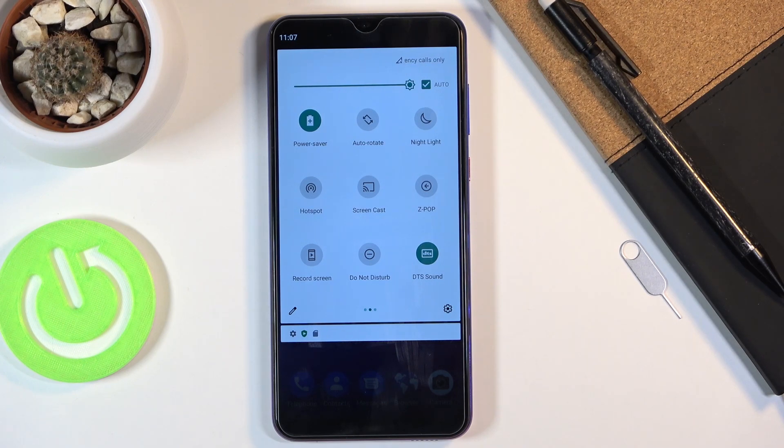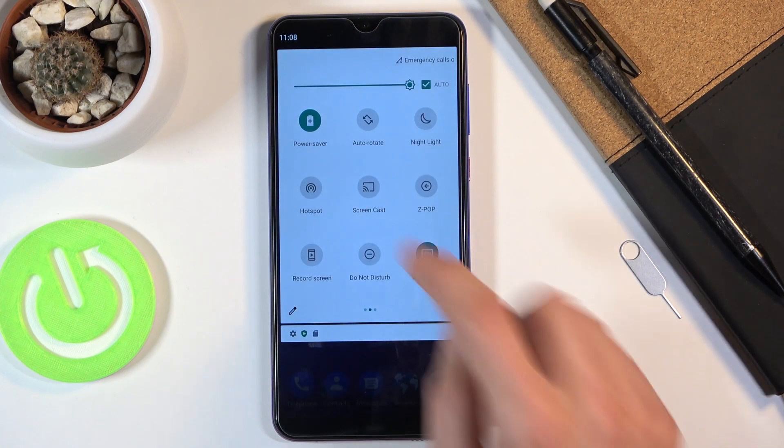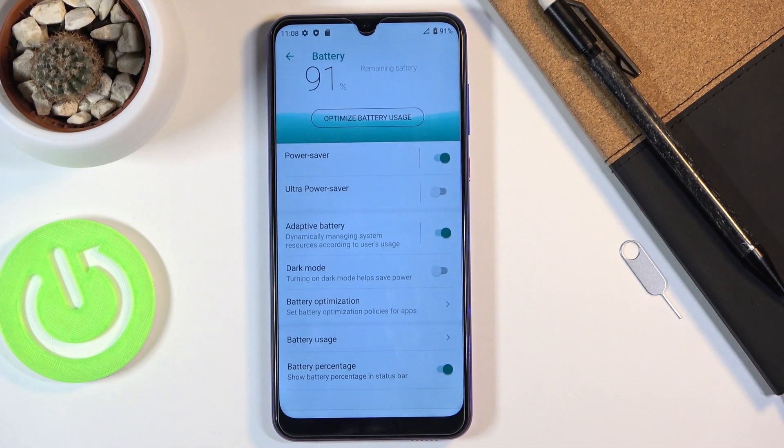The result of this is that you won't receive any kind of updates — for instance from apps like Facebook — because they require either mobile data or Wi-Fi, and the phone disconnects from both. This only happens when the device is not being used. The moment you unlock the device, the phone will automatically reconnect to everything and you should get all your notifications.